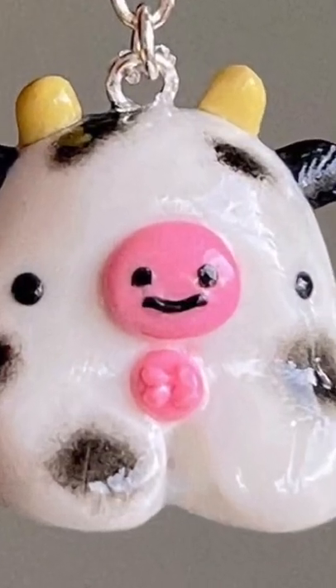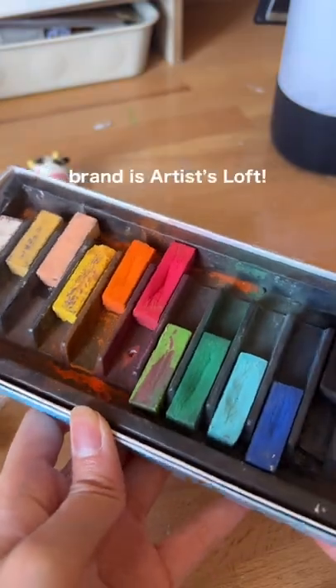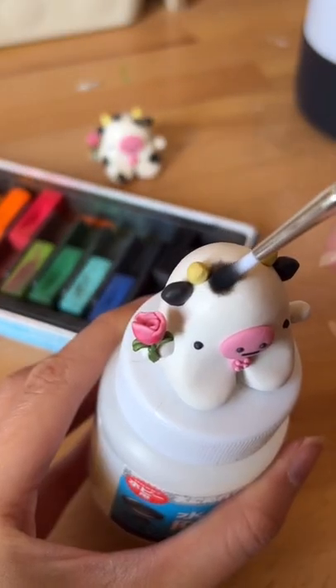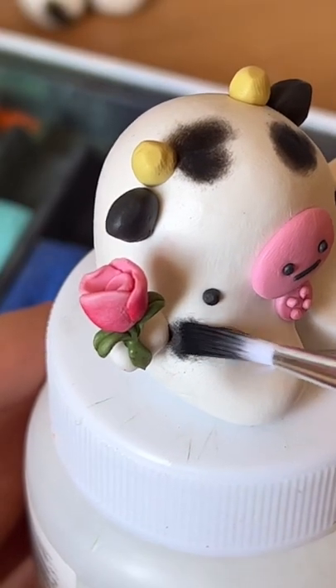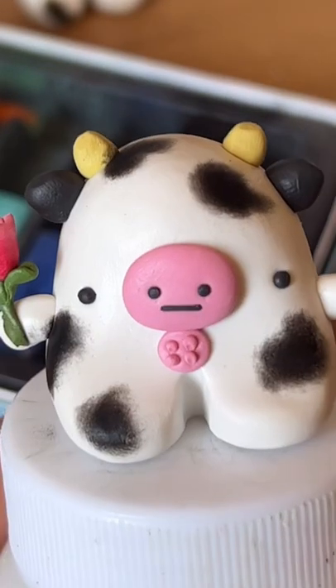I get a lot of questions on how I color my clay, and while I use every other method, one of my favorites is using soft pastels. I've had this tray for years and it's one of the best investments I made because it's like five bucks and it'll last me forever. Using soft pastels like this is super useful for applications where you don't need it to be super neat and you just want color.